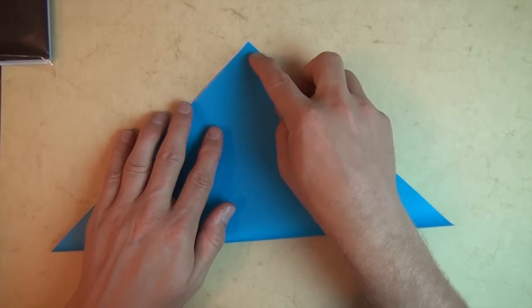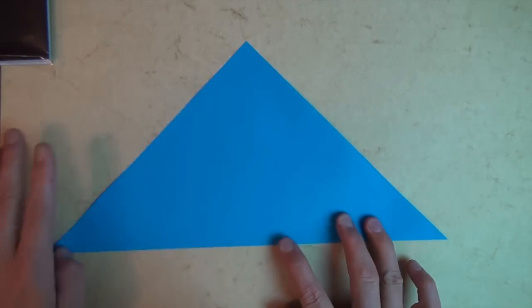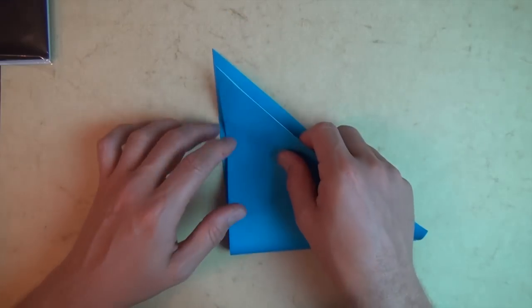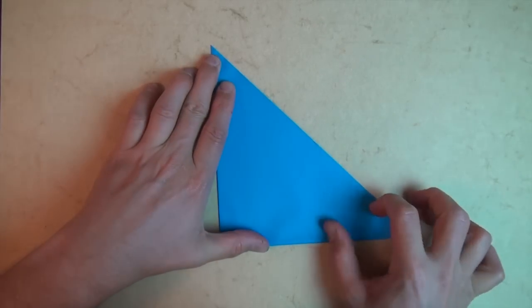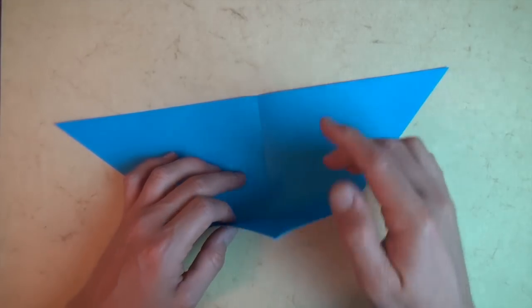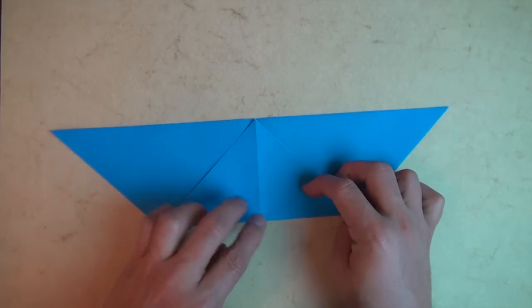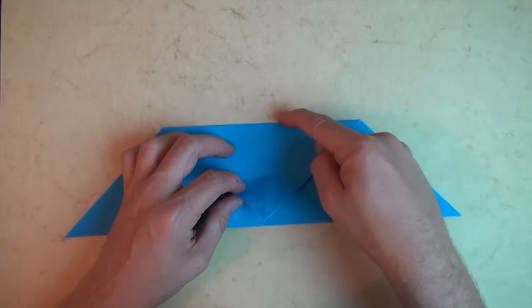Let's begin white side up and fold diagonally in half. Try to make really precise folds and fold sharply. Now let's rotate 90 degrees and fold this corner to here. Rotate 180 degrees and fold this corner to here. Rotate 180 degrees again and fold this corner to here, right where the crease hits the top edge.